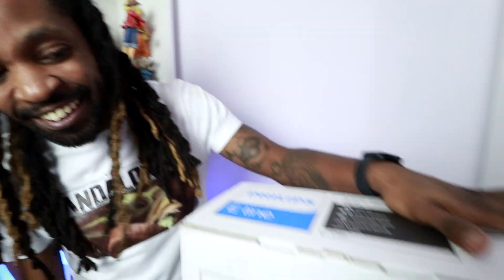I'm back for the next unboxing, and I'm really excited about this one. My 4K monitor has finally arrived. If you're new today, I'm Phil's Lifestyle.